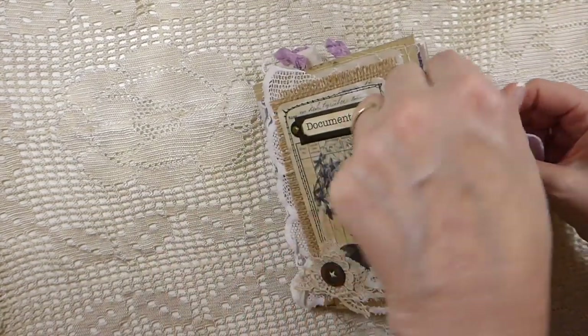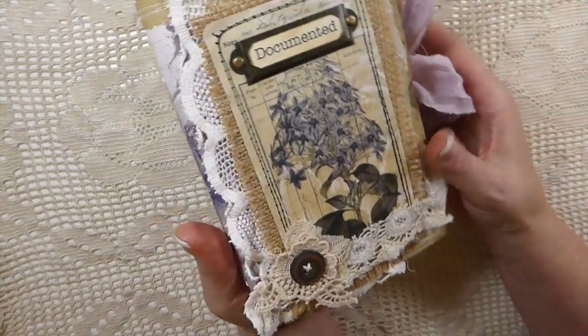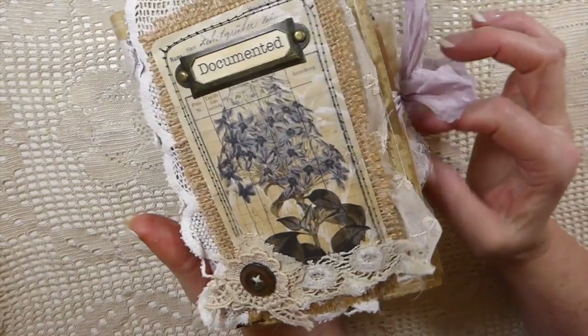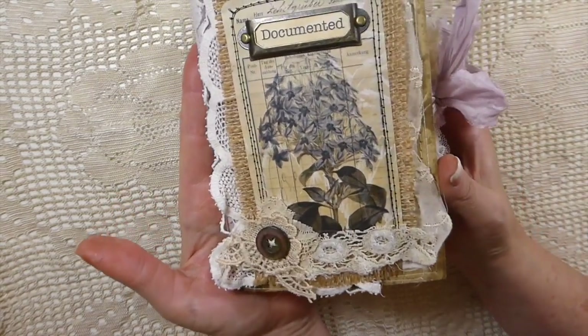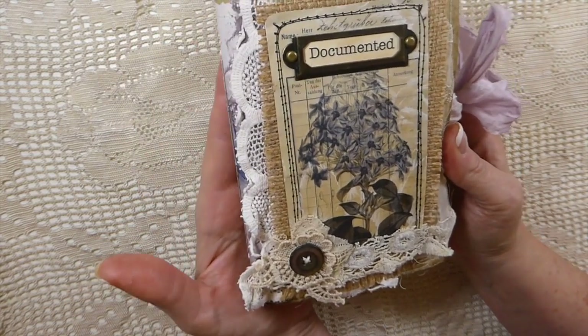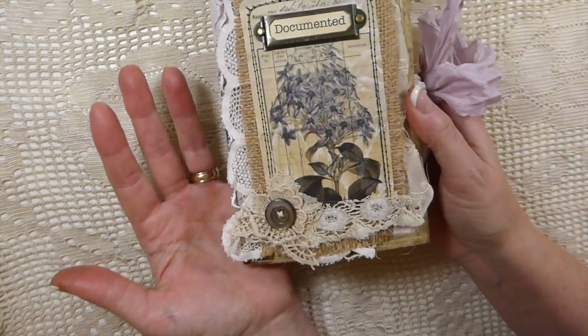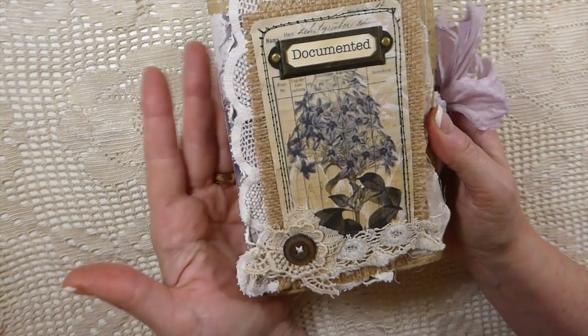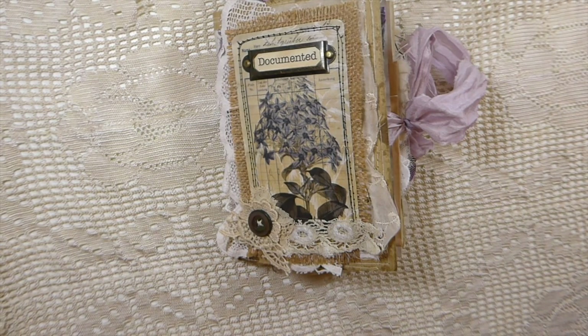Thank you, Louise, for letting me work with you on this fabulous kit — it's been a real pleasure. This journal is called 'Documented' and it is for sale in my shop if you're interested. I've got a few more things to share with you guys very soon. I hope everybody's having a great start to the week, staying warm wherever you are — it's turned a little cooler here. Do take care and I'll be back very soon, bye!